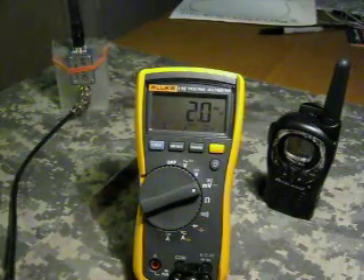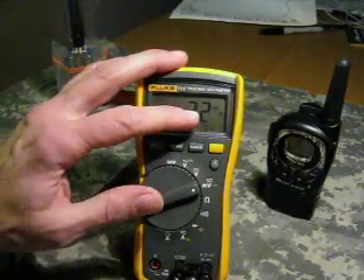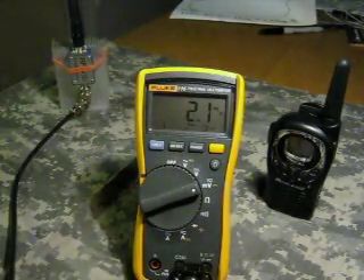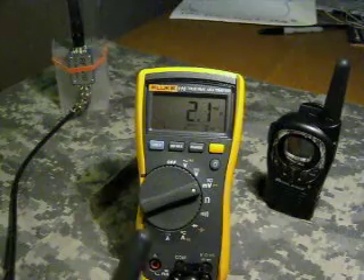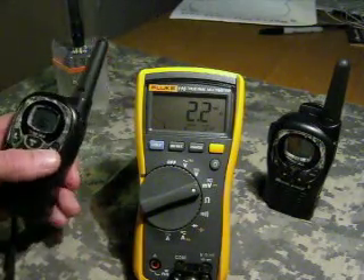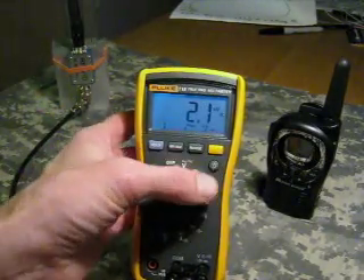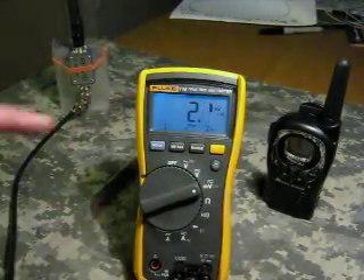Hello YouTube, KG Radio here. Hopefully you can see clearly the display here on what I'm going to try to do. Basically I'm going to try to show people how to get the most range out of these little walkie-talkies here, and what happens if you don't hold them properly. We're going to put on the backlight here, and I'm going to hit the transmit button.